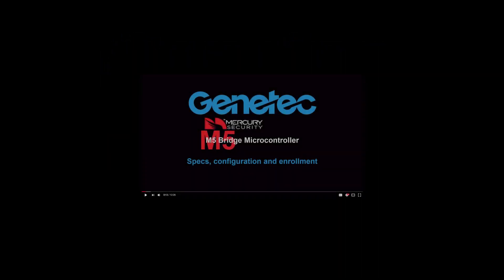M5 basic configuration, device specifications, and enrollment in Security Center are covered in a different video tutorial. The link can be found in the description below.